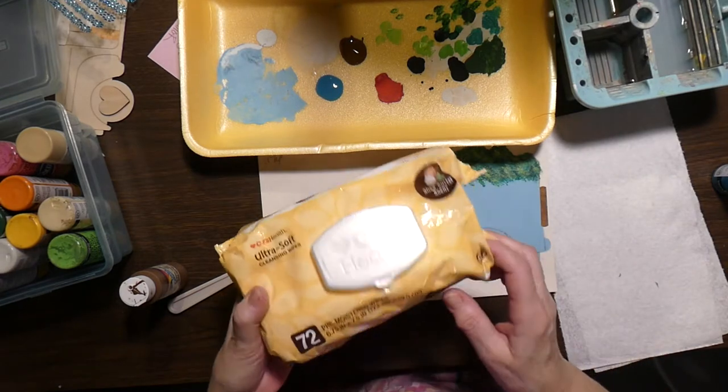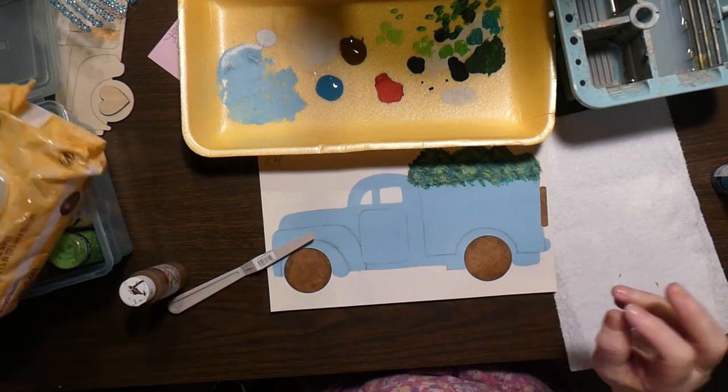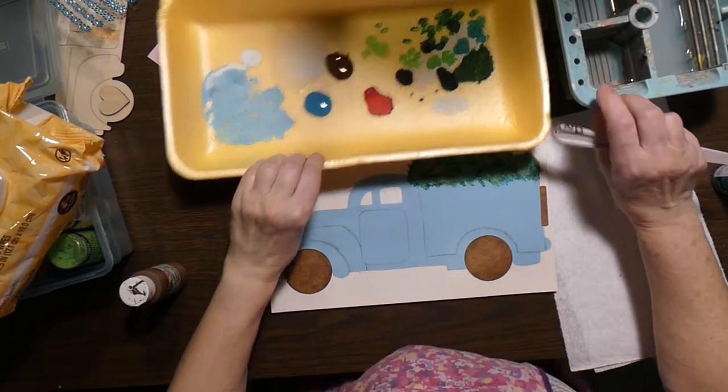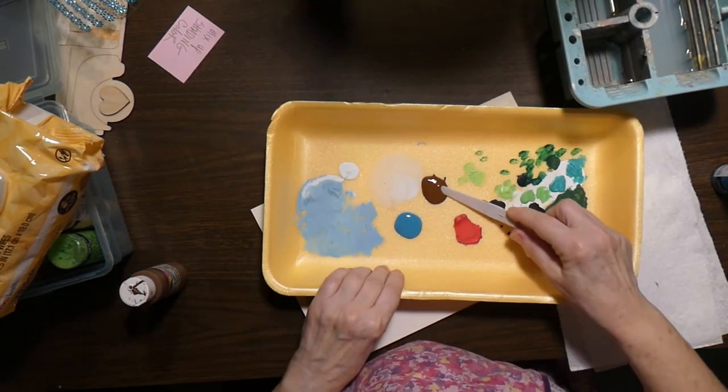Another thing you should have on your table are those — I call them white wipes. And your water.